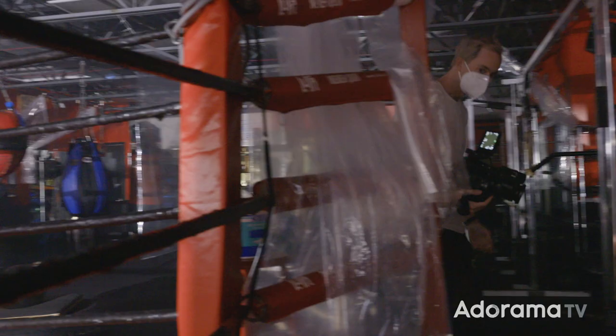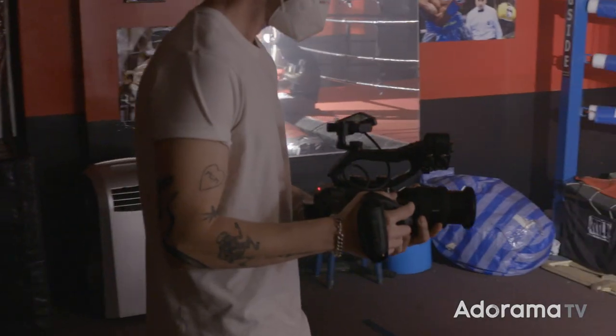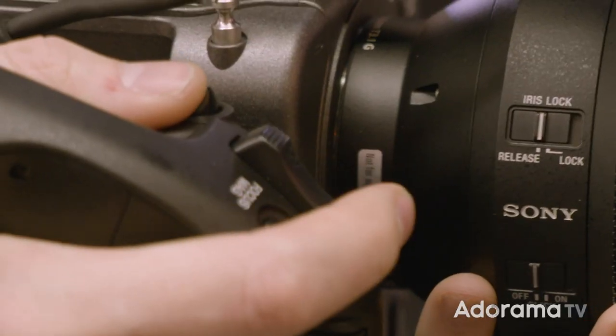The FX6 was super exciting for me to get to play with because I'm a long-time FS7 owner. Camera technology has come a long way since the FS7 was released in 2014, and all the new features in the FX6 make it a super tempting upgrade.